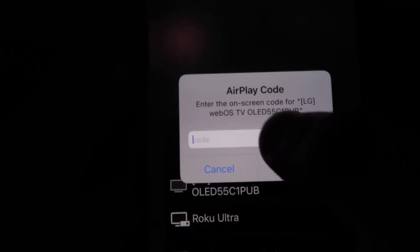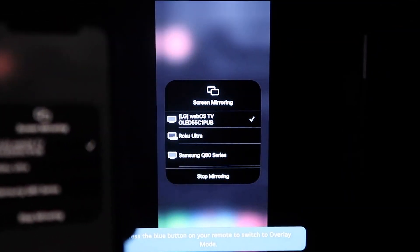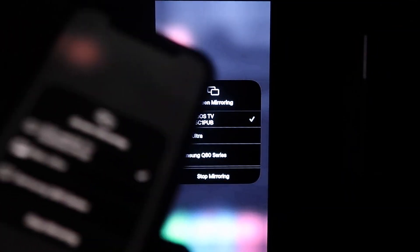A passcode will come up — just type in the passcode that's shown on your TV into your iPhone, then click OK. You'll see a wheel start to spin, and then voilà — your iPhone is mirroring on the TV.